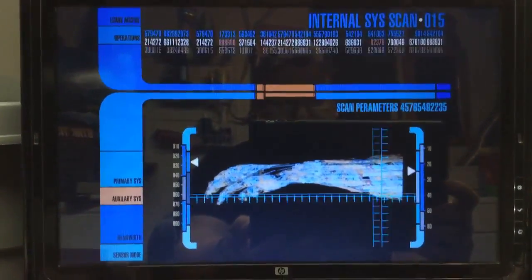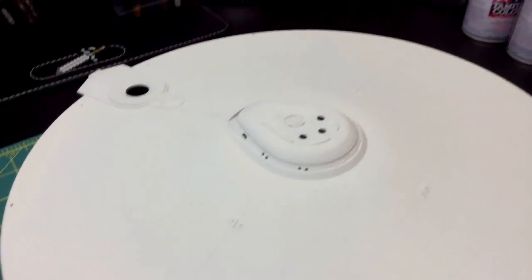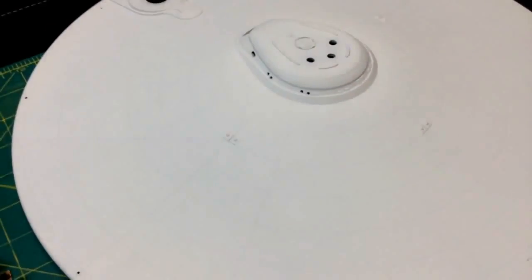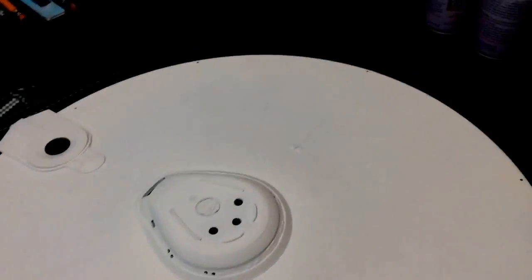Hey guys, Captain Foley with you — how you doing today? So as you know, yesterday I spray-painted this with the primer coat and I gotta say it turned out beautiful. I still haven't done the pearlescent coat yet, I'm gonna get around to that soon.